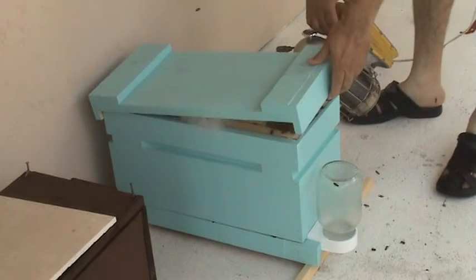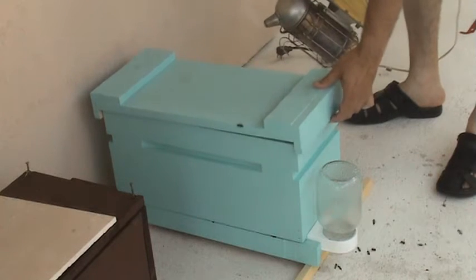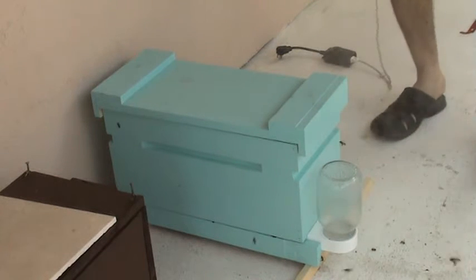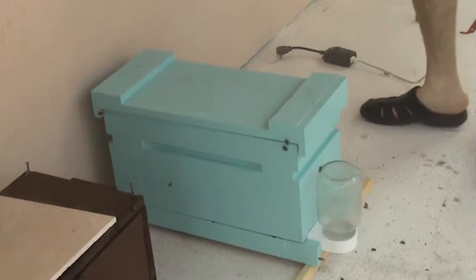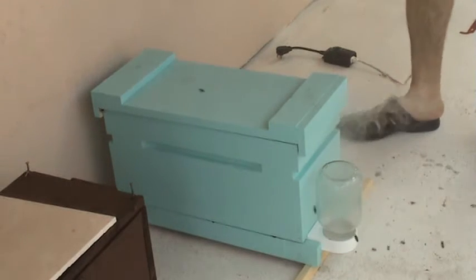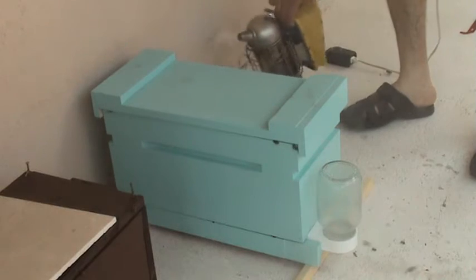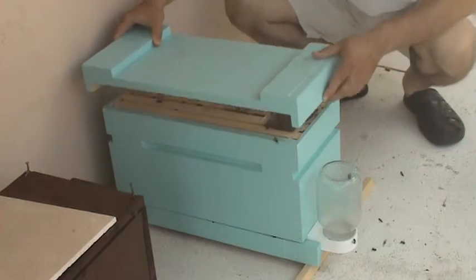We're gonna smoke them a little to get them all calmed down. There is a little bit of robbing going on the last couple of days — I'm not sure, we may have some stray bees from some colony somewhere. I put a small entrance reducer on to stop the robbing a little.